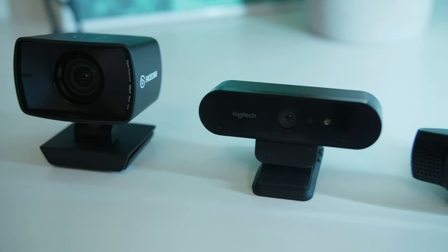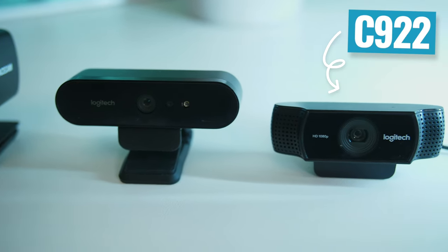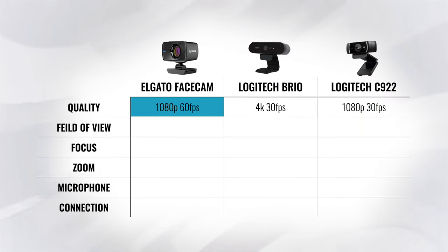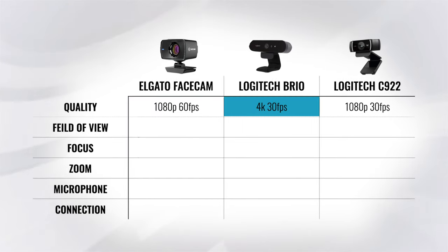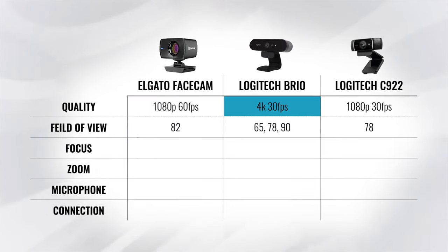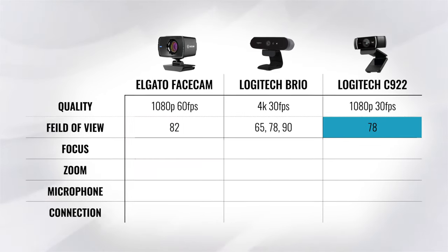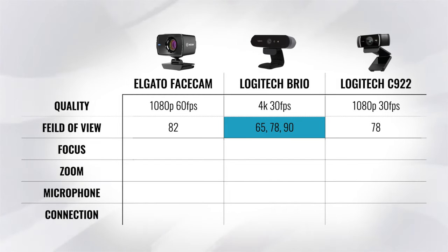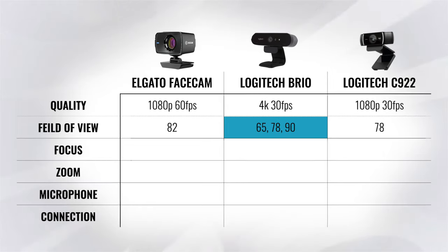Some quick specs to start with — I've also included the Logitech Brio and the C922 for comparison. The Elgato Facecam is a 1080p webcam capable of 60 frames per second, so it's not a 4K webcam like the Logitech Brio. It's got an 82-degree field of view, a little wider than the C920, but the Brio has three different settings: 65, 78, and 90 degrees, so the field of view is quite a bit wider on the Brio.